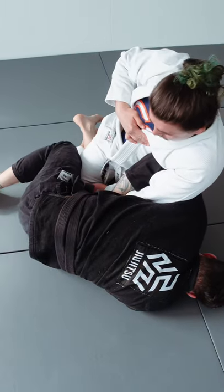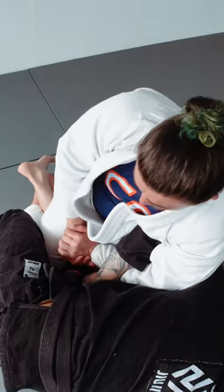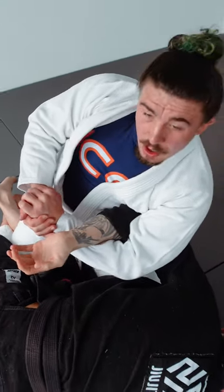Once I have my chest trapped in his elbow, I'm just going to connect my hands and pick up. Now from here I just raise his wrist and we finish a kimura of our own.